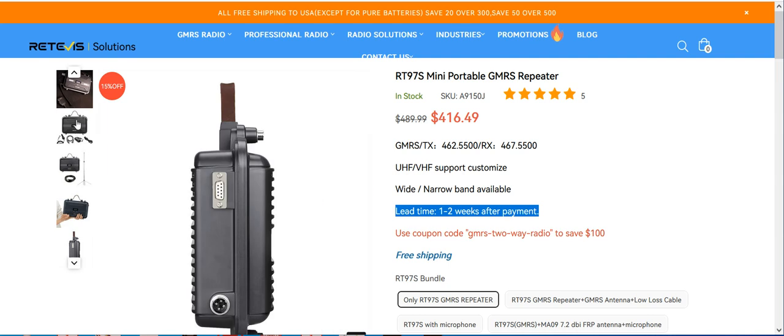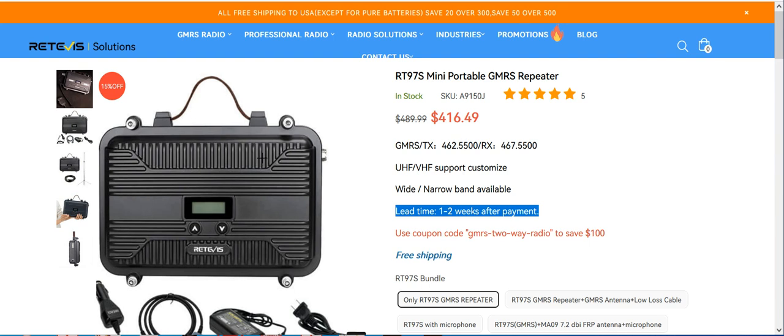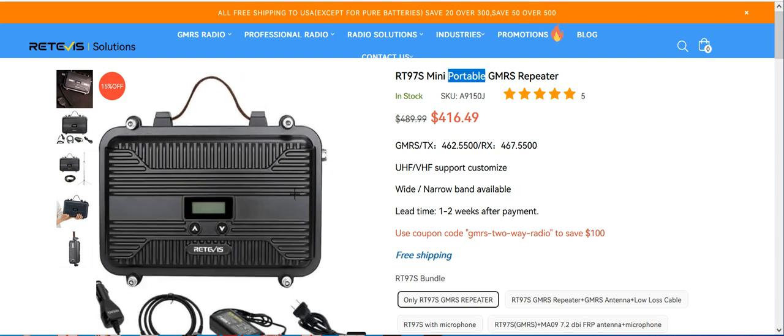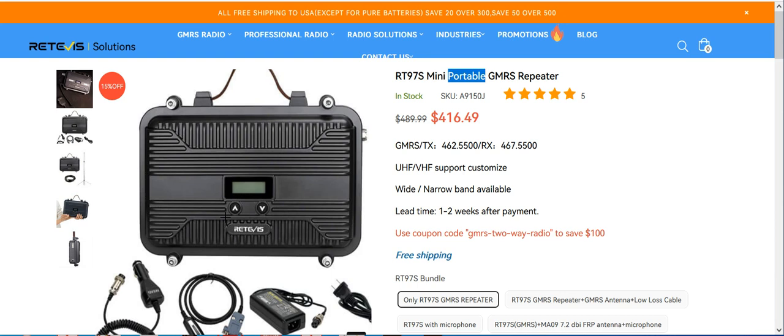I know what some people are going to think — this repeater only does 6 watts output. That's perfect, because here's what people seem to forget: it's portable. So what that means is, if you look at this picture, there's a cigarette lighter that you can plug this repeater into your car. You can go get a magnet mount mobile antenna, throw it on your car — now you've got a mobile repeater. If you buy the microphone that comes with this repeater, now you've got a mobile radio slash repeater.